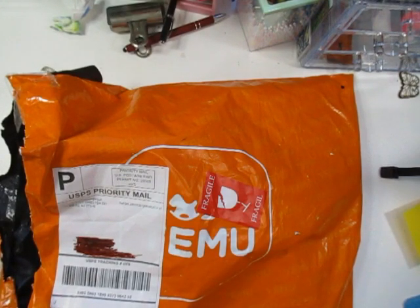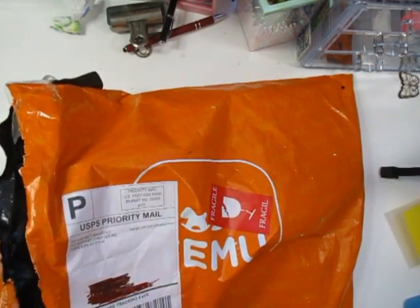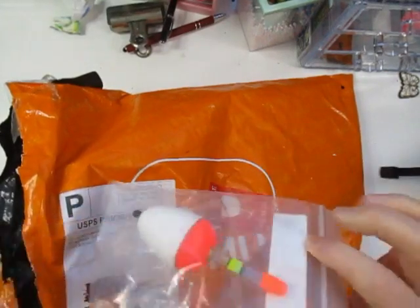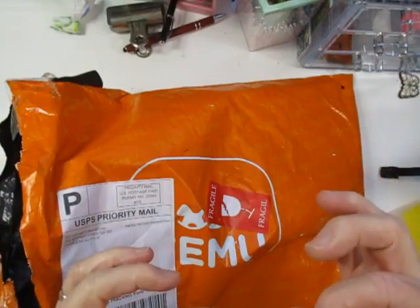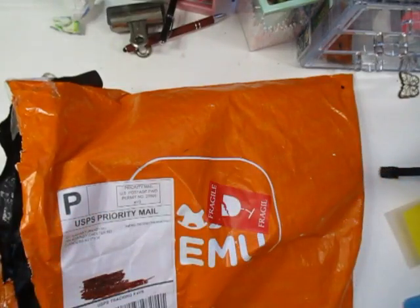I got some watercolor supplies, decorative papers for art journaling, and some paint brushes. Starting with what my husband got — he got this little bobber for fly fishing. It was $1.98. I don't know anything about fishing, but I told him I would show his stuff.